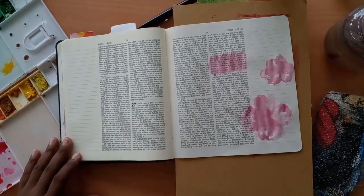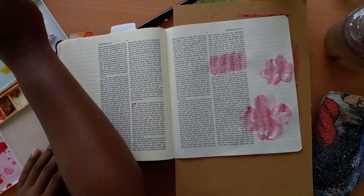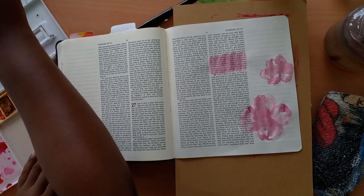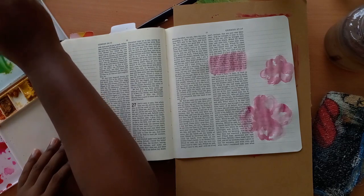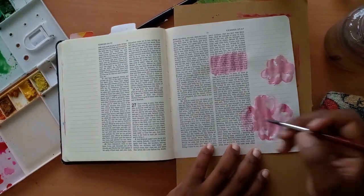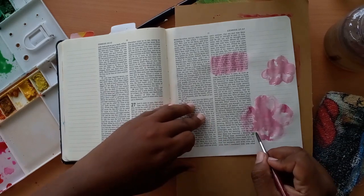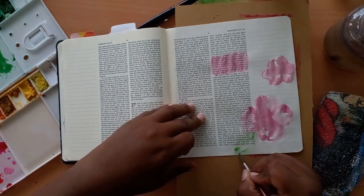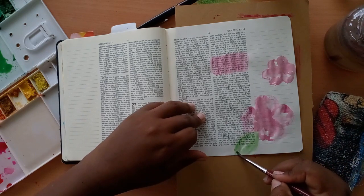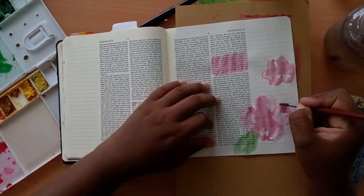I'm also going to read this in the ESV. It says: May God give you of the dew of heaven and of the fatness of the earth, and plenty of grain and wine. Let people serve you and nations bow down to you. Be Lord over your brothers, and may your mother's sons bow down to you. Cursed be everyone who cursed you, and blessed be everyone who blesses you. I pray this scripture over your life and my life, and over your children and grandchildren, because this is a powerful, potent scripture and I pray it shall be your portion in Jesus' mighty name.